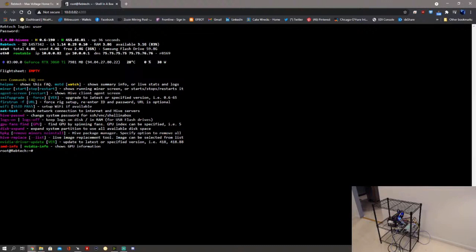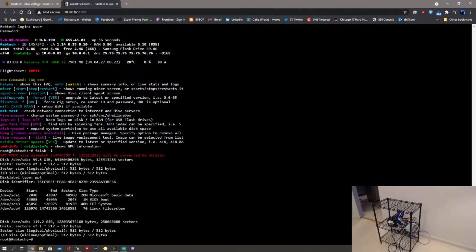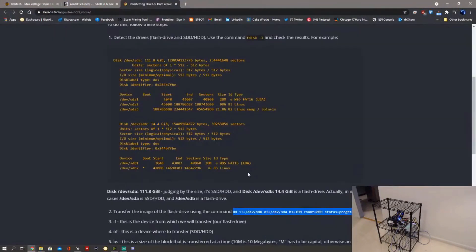First command is `fdisk -l` to find out what you have. My sdb drive is the SSD, and it's backwards from the example I'm looking at — that's why I'm double-checking it. I have a 120 gig SSD and a 64 gig USB drive, so I'm copying from sda to sdb. In this case sdb is the flash drive, but that's sda in my case, so I need to reverse this.